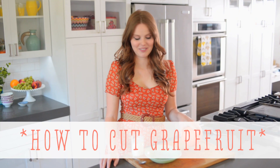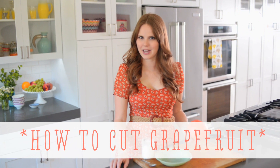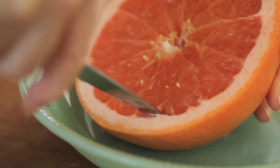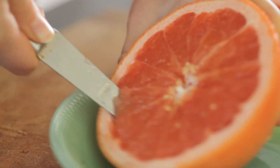I love grapefruit for breakfast. It's really delicious, very light, but the thing is it's kind of a pain to cut up. Once you know how though, it's really easy. Take your paring knife and cut right in front of the white pith all the way around at a 45 degree angle.